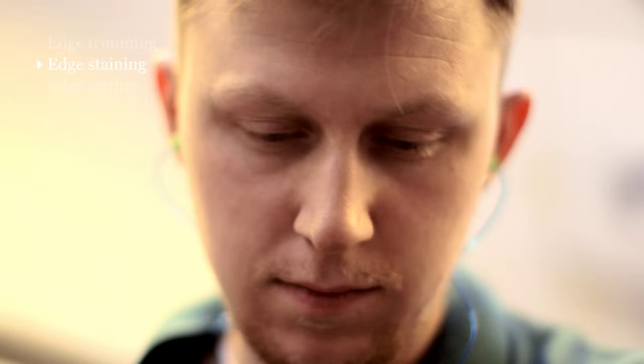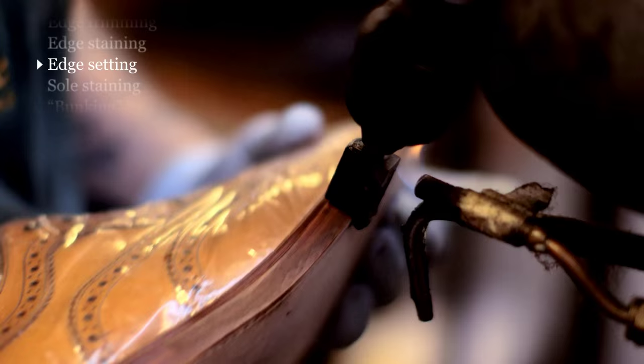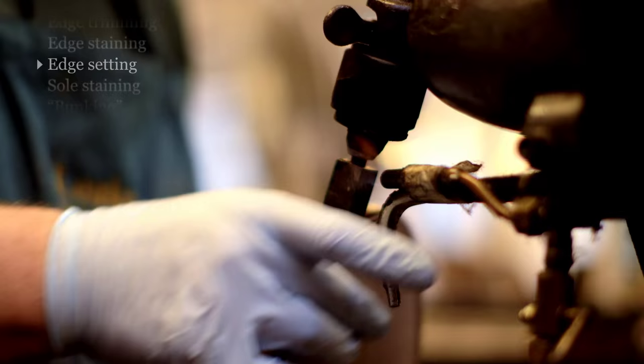The next stage is to start finishing the edges and we apply a stain by hand. We then apply hot wax and iron it. After that, there's a further polishing process to make it look really nice.